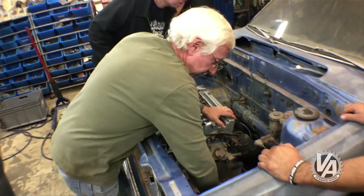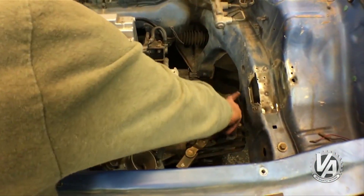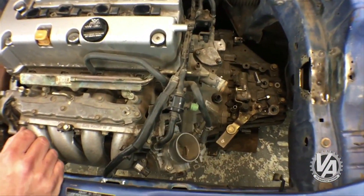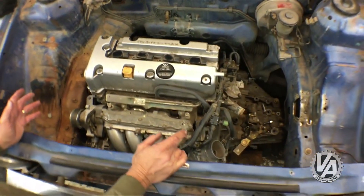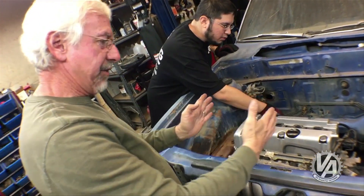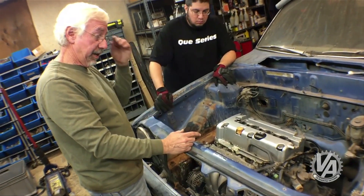We're running into interference right down here — there's a dirt shield on the side of the frame rail. But legitimately, this engine is too wide for the car. The engine bay is probably about 32 inches wide and this engine is probably about 35 inches wide, so we've got a pretty good overlap on each side. It's compact enough front to rear, but without cutting out the frame rails and widening the car quite a bit, there's just no way this K-series is going to fit.